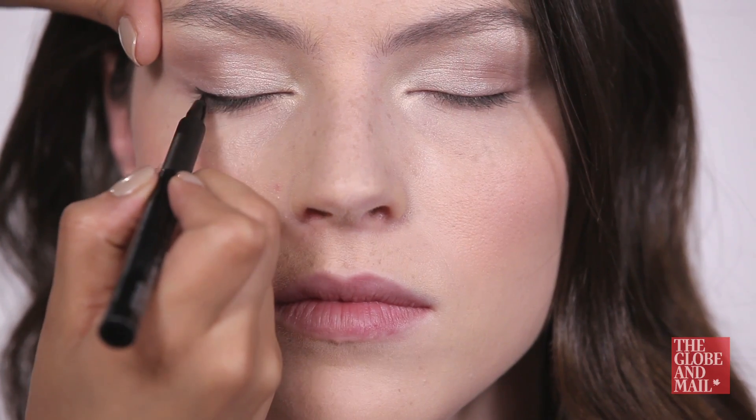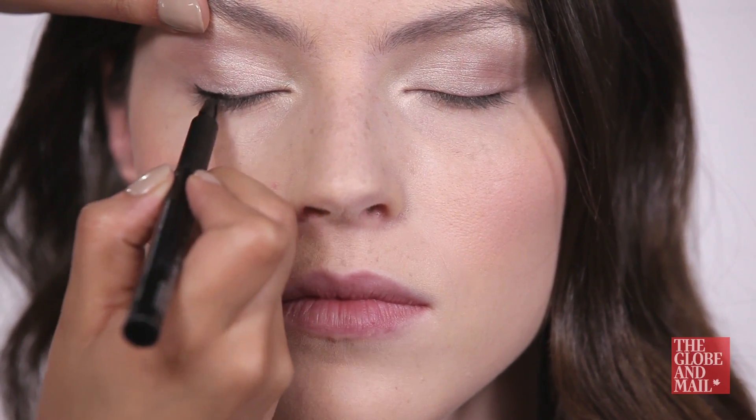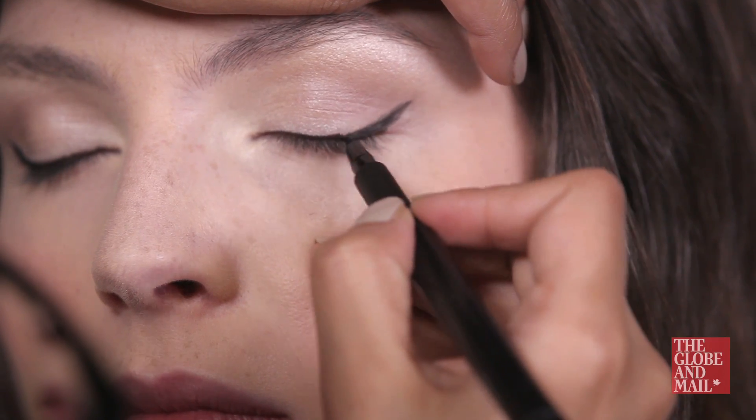Using either a cream or liquid liner, preferably in black, line the eyes from end to end and make sure to add a little flick at the outer edge.